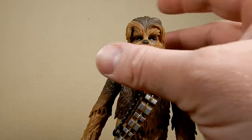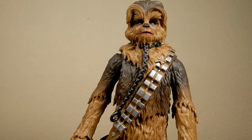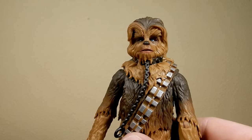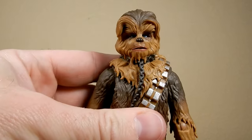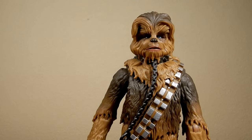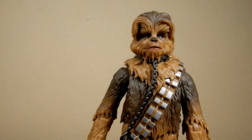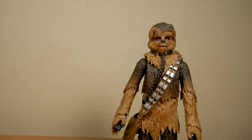I do like the way Shadows of the Empire canonized that — well, it's no longer canon — but by shaving Chewie's head to go undercover as the bounty hunter Snoova. We did have that figure in the Shadows of the Empire series back in the day.